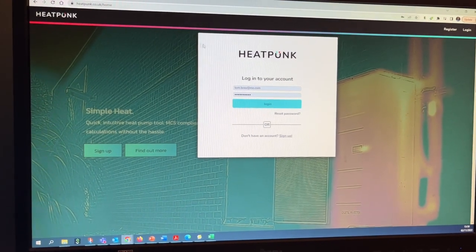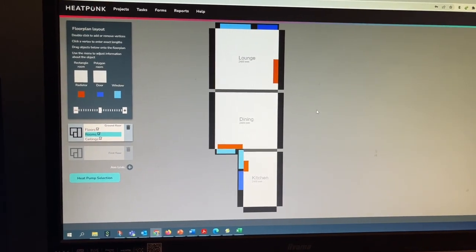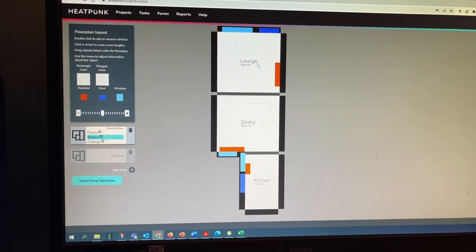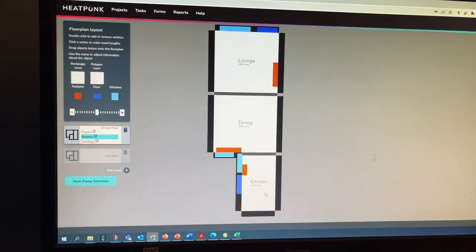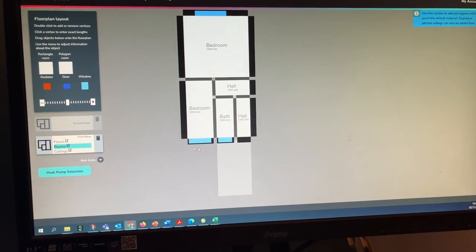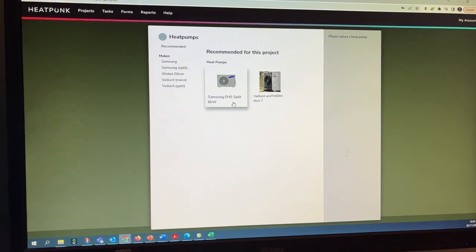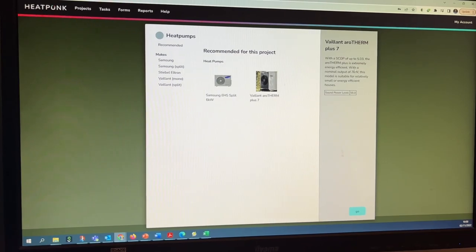To confirm, I'm going to do a quick heat loss calculation on the Heatpunk website at heatpunk.co.uk. It's normally used to size heat pumps. I've roughly drawn the lounge, dining room, and kitchen, put in windows, doors, and radiators for the first and second floors. The website suggests a six kilowatt Samsung split unit or a seven kilowatt Aerotherm Plus would be sufficient — meaning a six kilowatt heat pump is enough for this building, suggesting the heat loss is similar to my house. So 18 or 24 kilowatts of heat is much too high for this house.